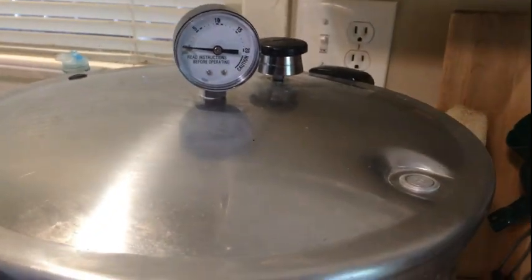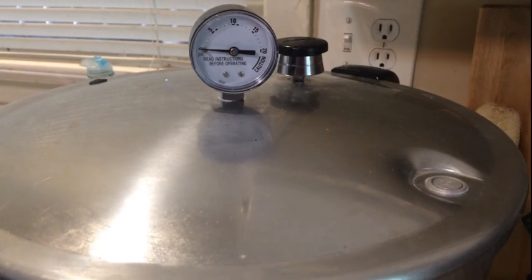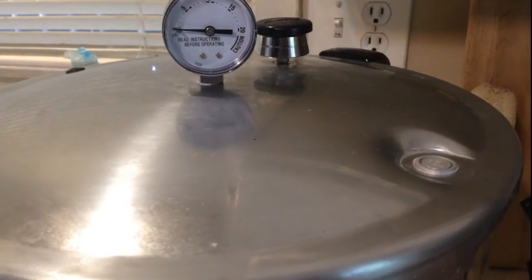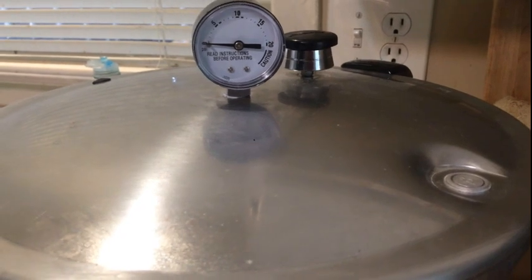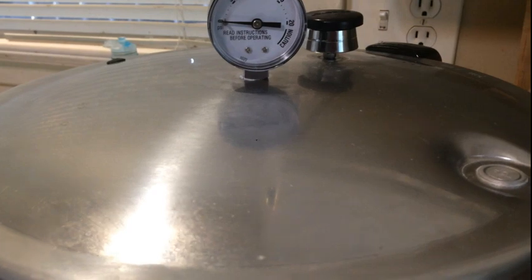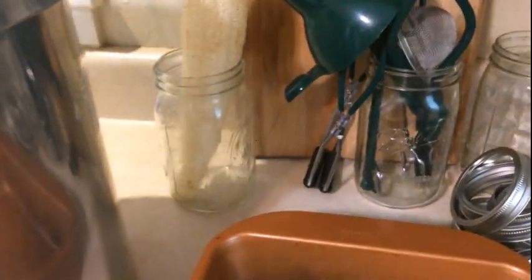The very first thing you're going to need is your pressure canner, because potatoes are a low-acid food. They need to be canned in a pressure canner versus a water bath, which I would do for fruit or citrus.